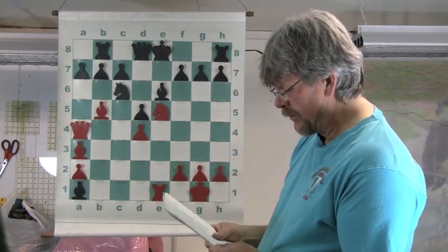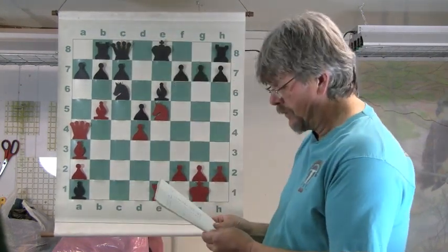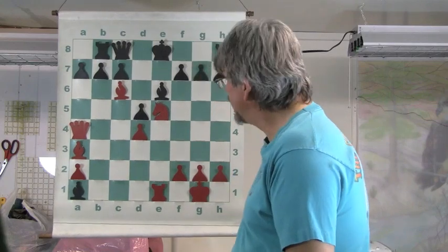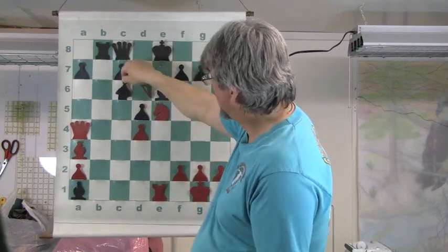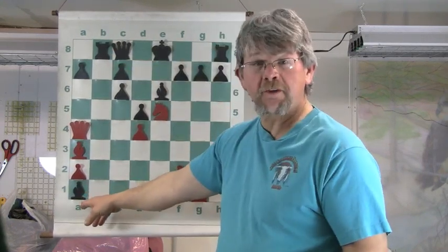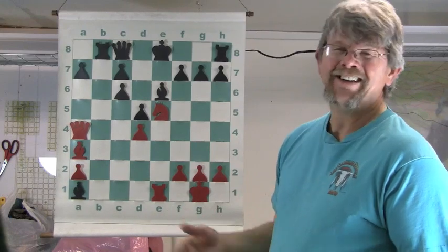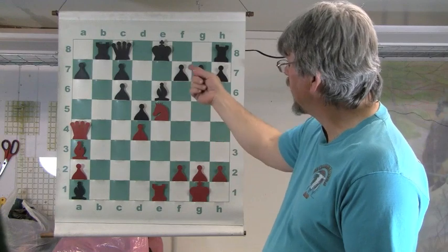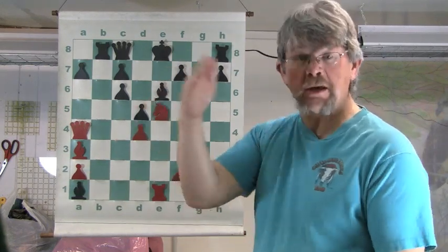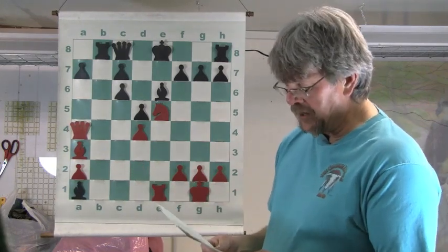The Queen comes to C8, and now the Bishop takes C6 — check. The B Pawn takes the Bishop, which opens up the file for the Rook. Notice he's not just going after material; he's playing a positional game instead of simply going over there to take material, because that really doesn't progress your attack. He's keeping this King in the center of the board, so he has to act fast. If you keep your opponent's King in the center of the board, go get that King — and that appears to be White's modus operandi here.